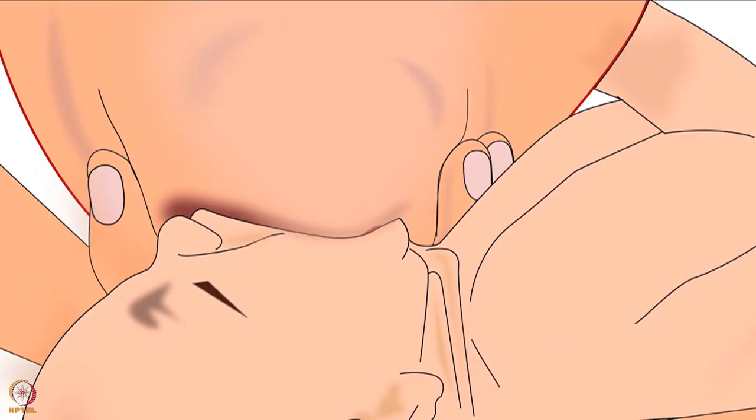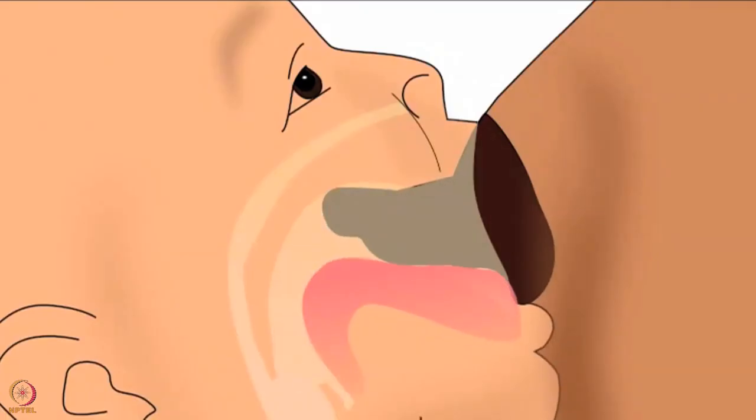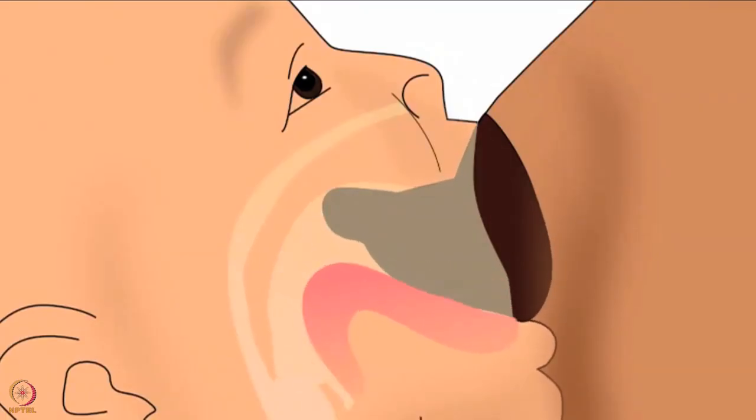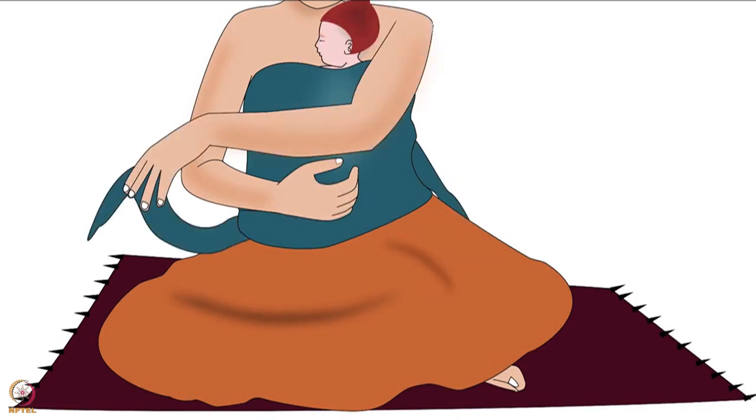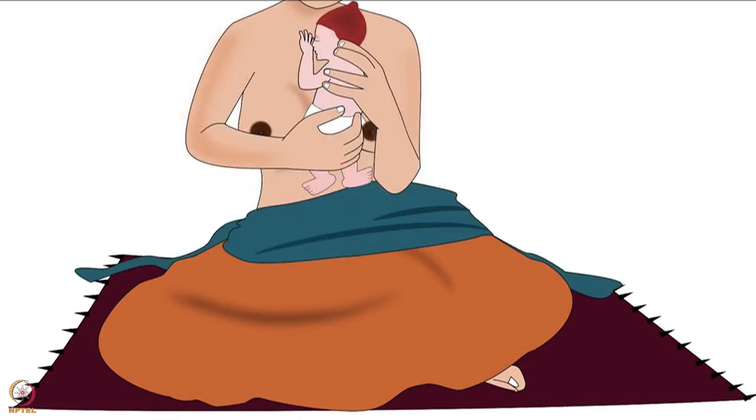Also, guide the mother about correct latching. Correct latching has been explained in another tutorial of the same series. Next, let's learn how to remove the baby from the wrapped cloth.